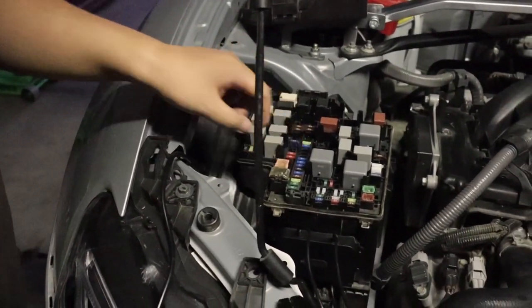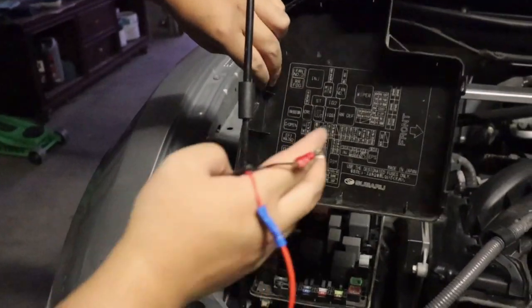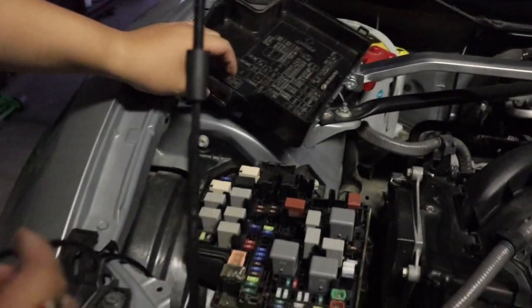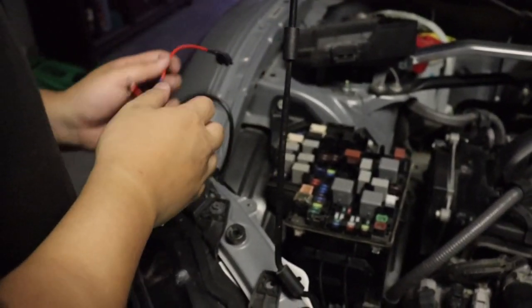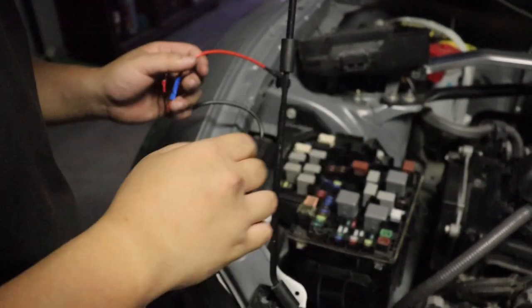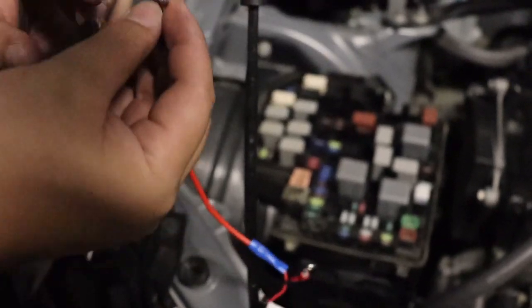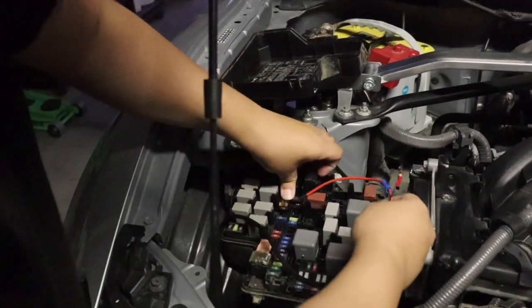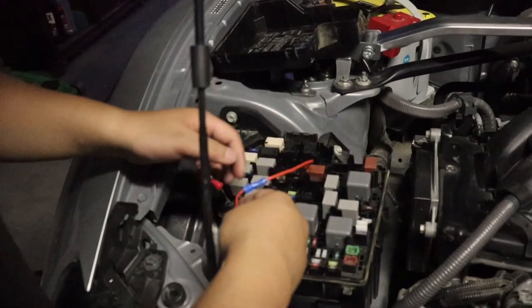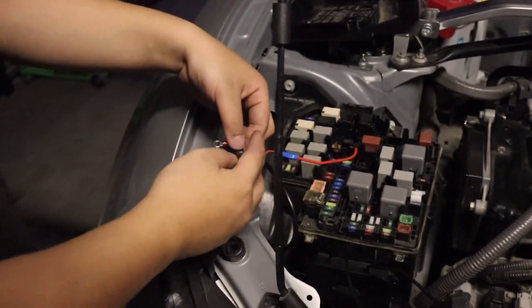Now find a fuse in your fuse box — every car is different so look at your fuse box label to see what's in there. I'm pulling the 7.5 amp fuse, which is the horn fuse on my car, from right here. Then for the adapter fuse, you stick it in, face it like this, and it goes in. Then tap the positive wire into that adapter fuse slot and it should power on.